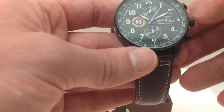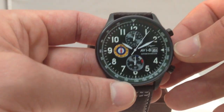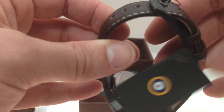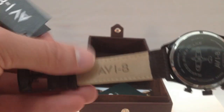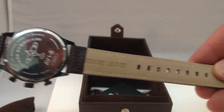Nice, big, thick hands — very legible. The band is constructed out of genuine leather, chocolate brown in color. The watch is water resistant up to five atmospheres. You can see the Aviate logo here on the genuine leather strap band.